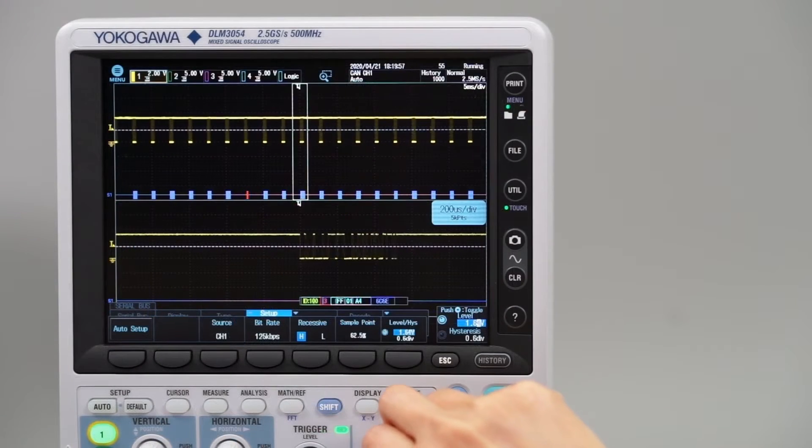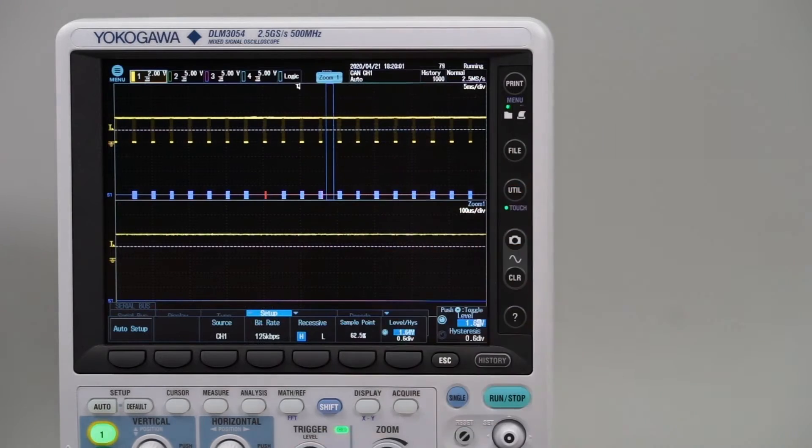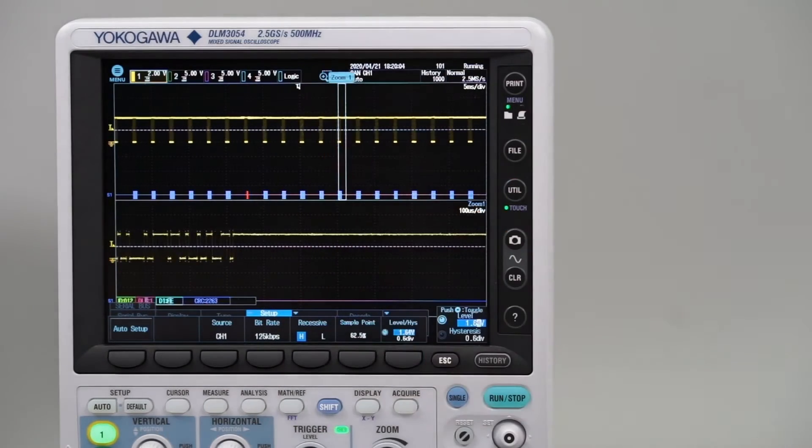These many measurement and analysis capabilities are surprisingly easy to use thanks to the combination of touch screen and traditional oscilloscope controls.